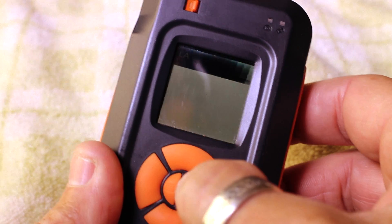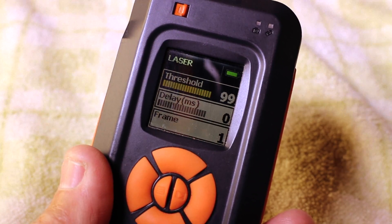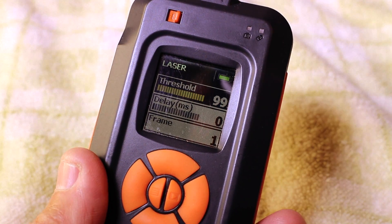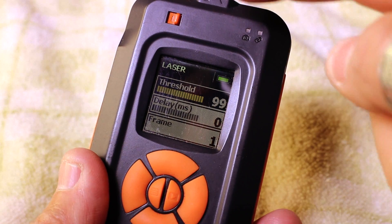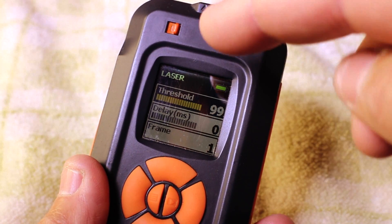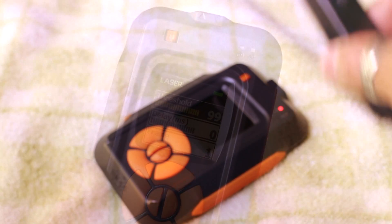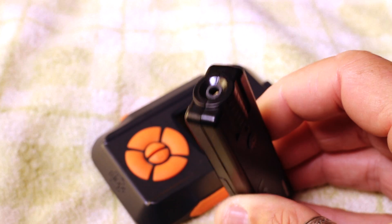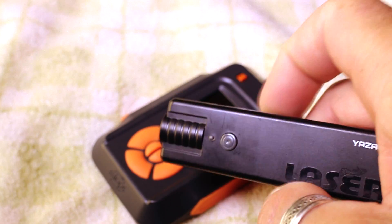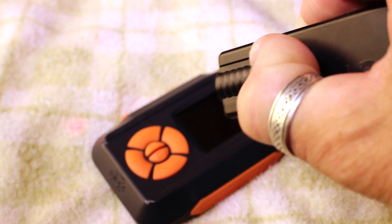This is actually quite a simple setup, because basically all we're going to be doing is creating a gate between two points - one point being a laser pointer, which I'll show you in a minute, and the second point being the Myops trigger. Over here we have our laser pointer, it's just a cheap off-the-shelf laser pointer, and if you just press that button there, you can see the little laser beam.